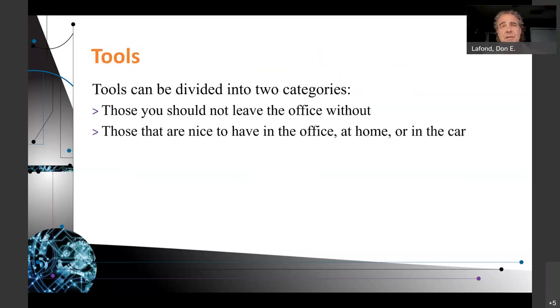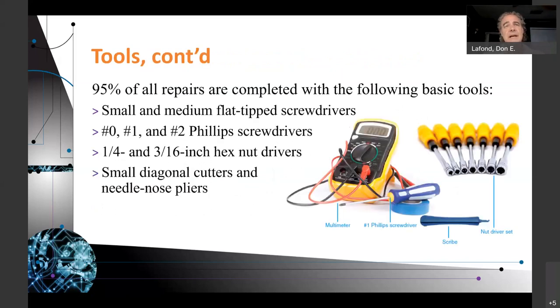Tools can be divided into two categories: those you should not leave the office without, and tools that are nice to have in the office, home, or car. 95% of all repairs are completed with the following basic tools: small and medium-sized flat-tip and Phillips screwdrivers — number 0, 1, and 2 Phillips; quarter-inch and 3/16-inch hex nut drivers; small diagonal cutters and needle nose pliers. This is just the tip of the iceberg of what you will ultimately be buying.